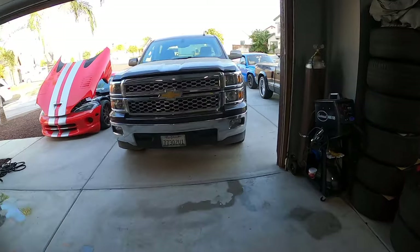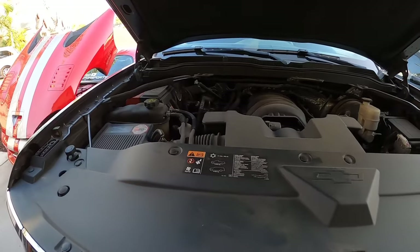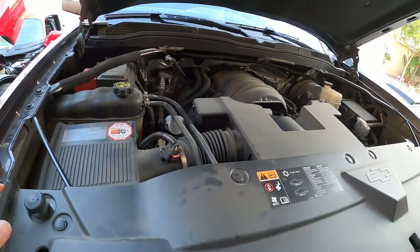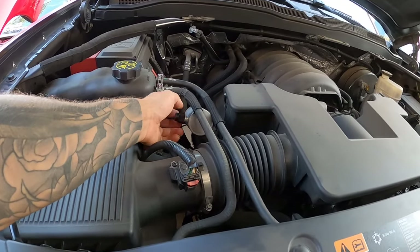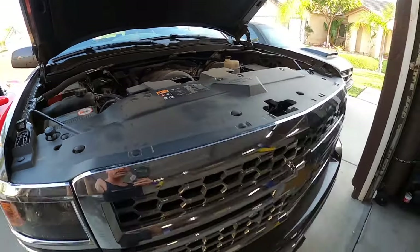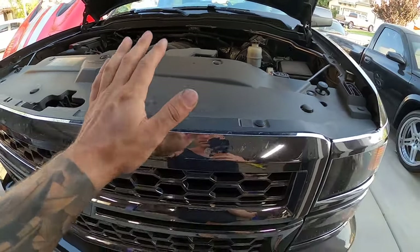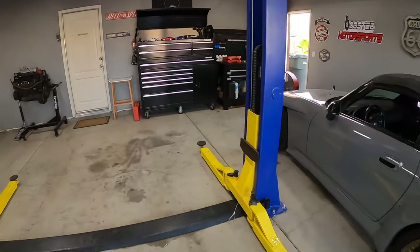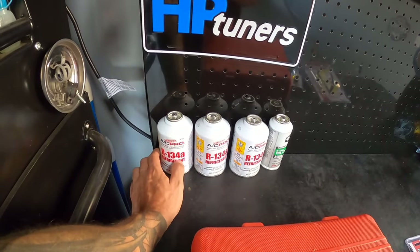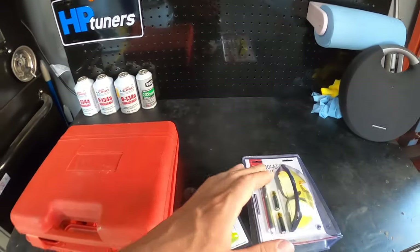There's not much to see at the moment besides the fact that the AC does not work. When you start it and run it, the AC compressor — which is right there on the bottom — doesn't even engage. We also checked the pressure and it's got no freon or refrigerant in the system, so it has leaked out somewhere. What I have here is some R134A refrigerant, which is the type this vehicle uses, and a few other things.